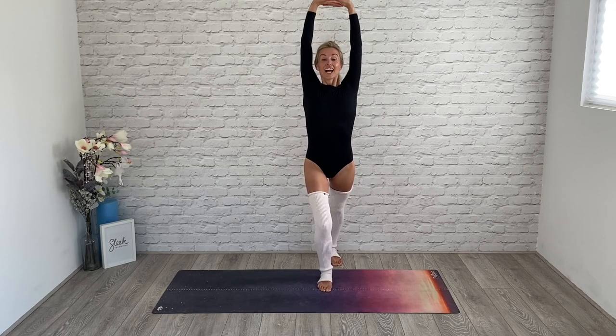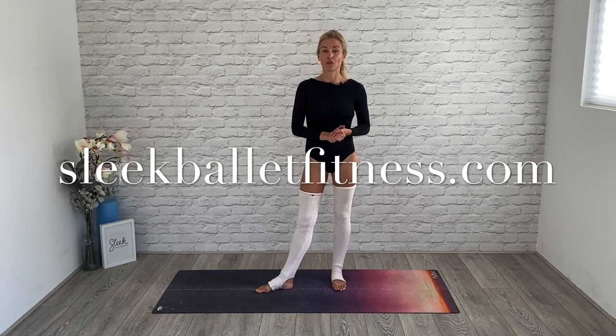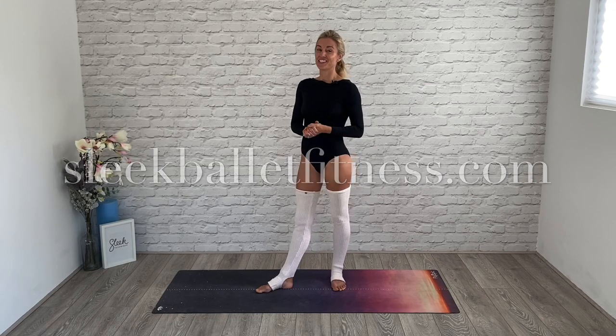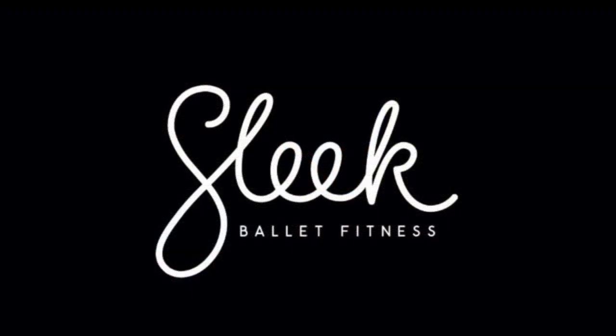Switch sides — take the other leg behind you, lengthen through the lower leg, gentle stretch. And you are warm! You're ready to go on to some more intense workouts, particularly your barre workouts, as this has prepped you for pliés and tendus beautifully. Head please to Sleek Ballet Fitness for a free seven-day trial. Victoria and I look forward to seeing you very soon — have a great day, thanks a lot, bye!